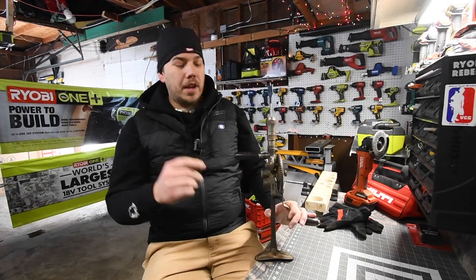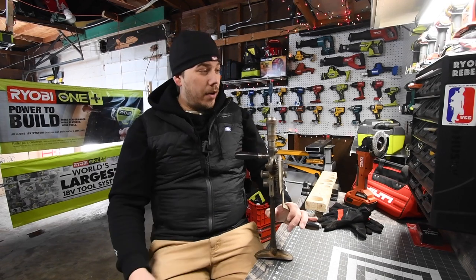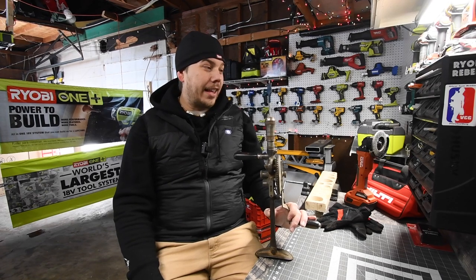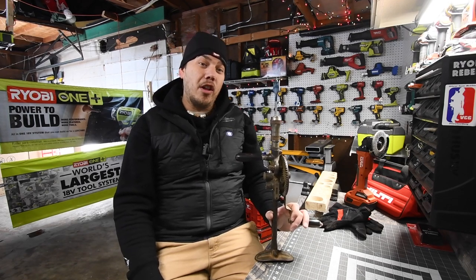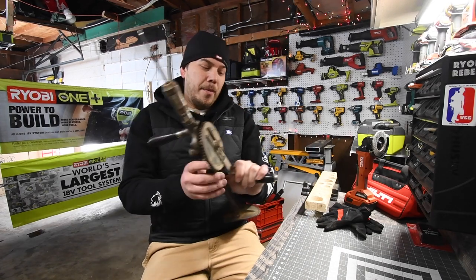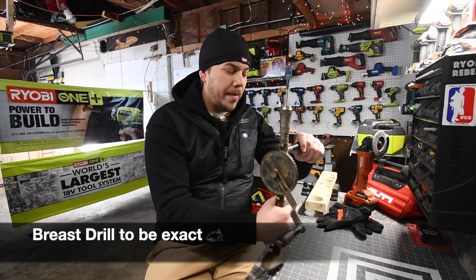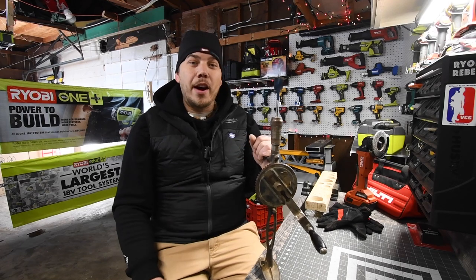We are going to use Daredevil Bosch self-driving spade bits. We're going to try out one inch. Depending on how long this takes, we'll try out another size, but I have a feeling we're only going to have enough time to do one in this video unless you want it to be very long. Let's test this out and see how long it takes me to cut out a one inch hole.